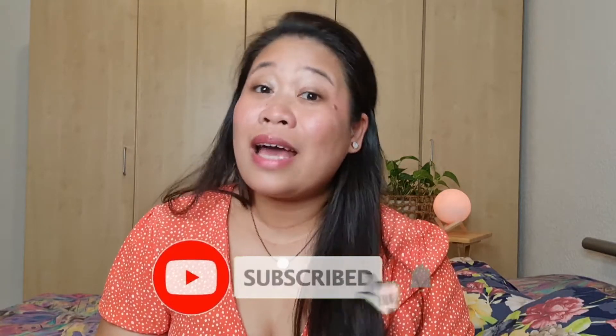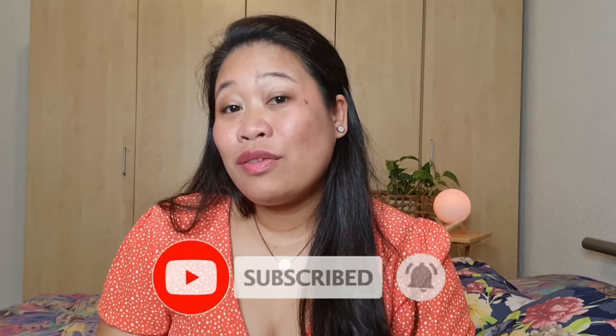Hi guys, welcome back to my channel! This is Josie here, and in today's video I'm going to share how I keep my makeup brushes clean. I'll be showing you two different types of products which I use to clean my brushes. If you haven't subscribed to my channel yet, please subscribe, like this video, and share it. At the end of the video I'd love to hear your feedback, comments, and questions.